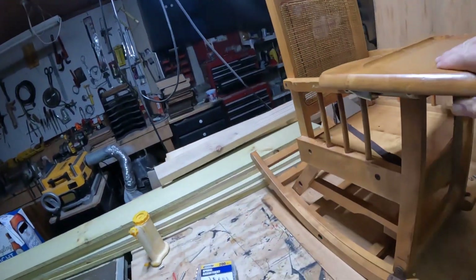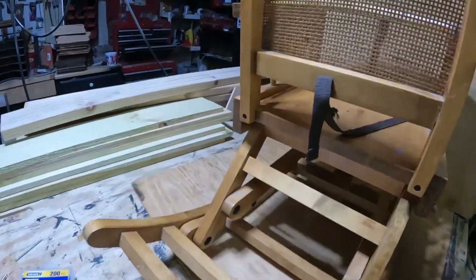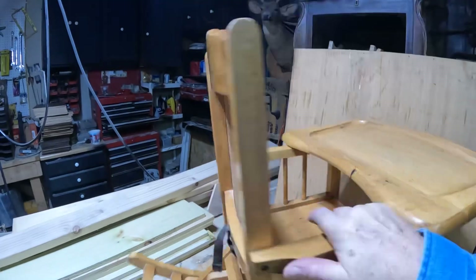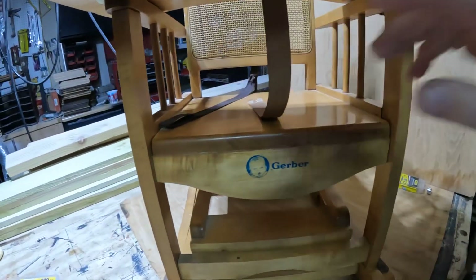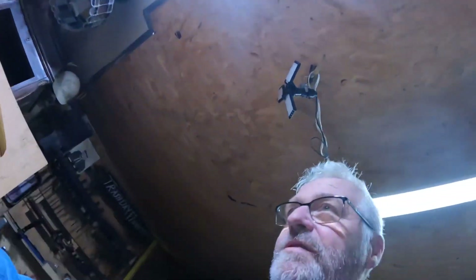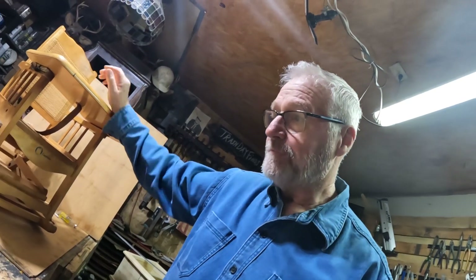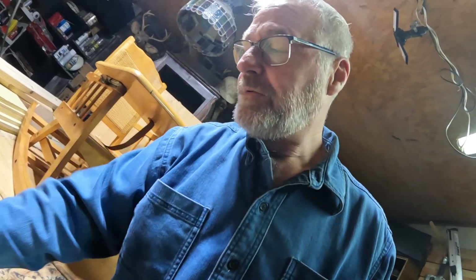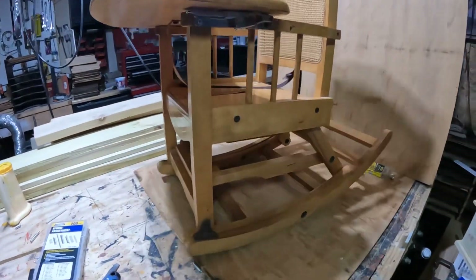They really don't build stuff like they used to. I believe it's all maple. No cracks. This thing is put together nice. Mid-century, my research says. Mid-century is 50s to 70s. I think that's right. So that is a mid-century Kerber three-way rocker.